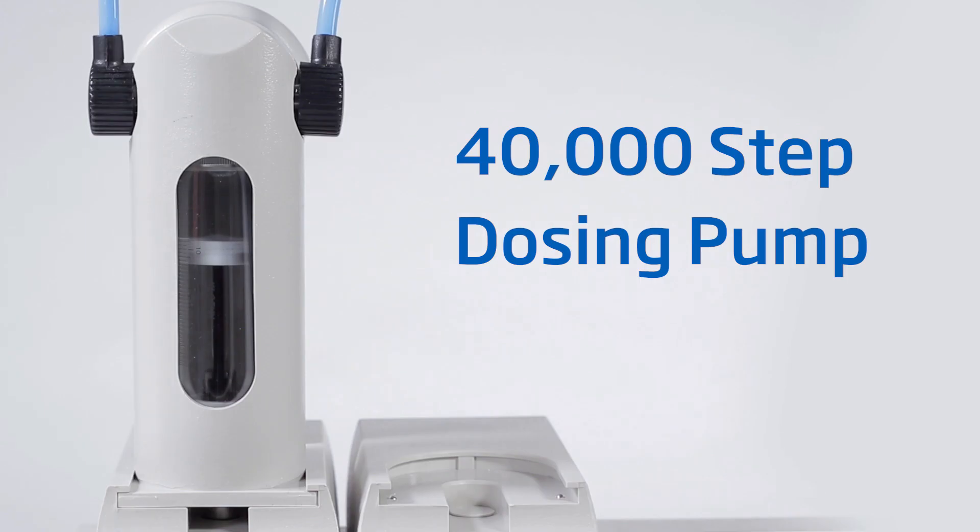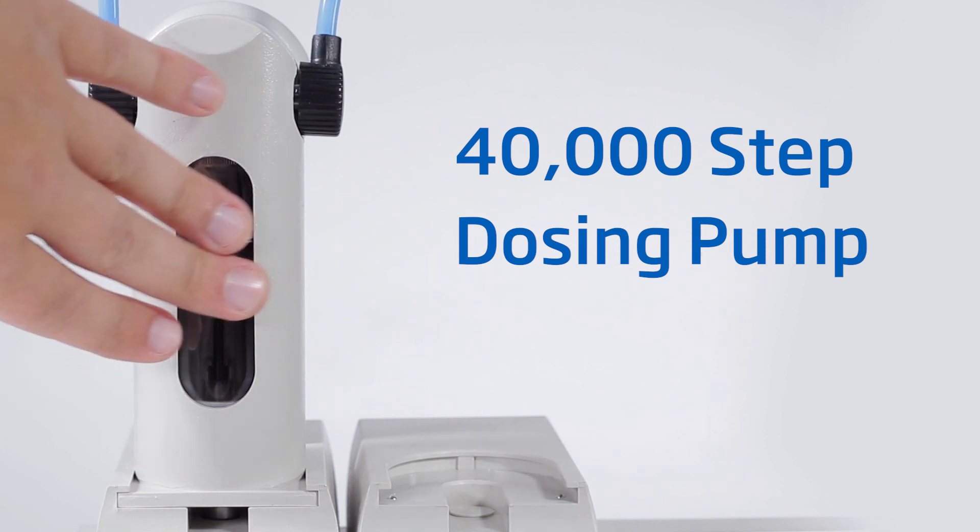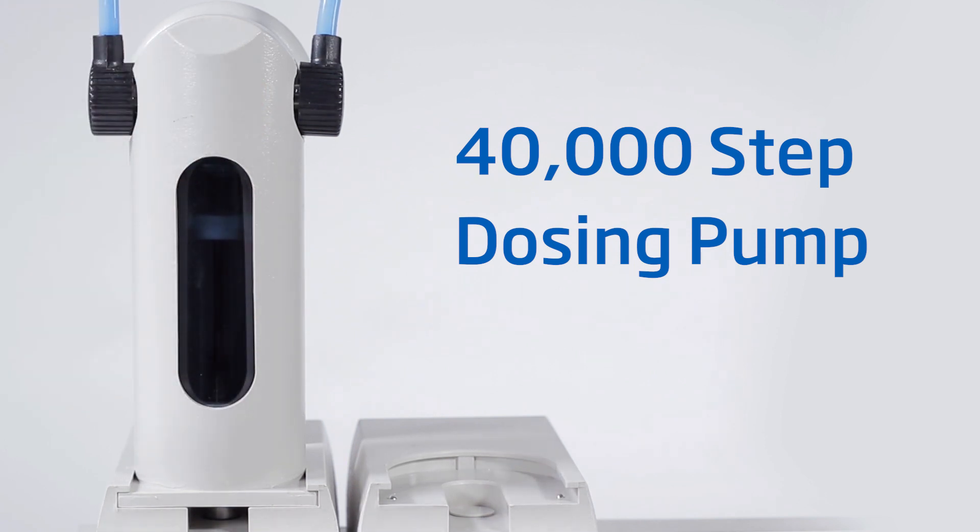Get accurate results every time with our unmatched 40,000 step dosing pump, which is capable of dosing extremely small volumes of titrant, helping you achieve a very precise endpoint for greater consistency.